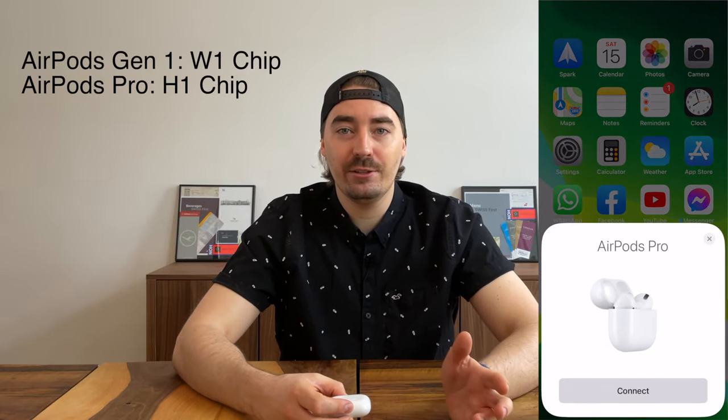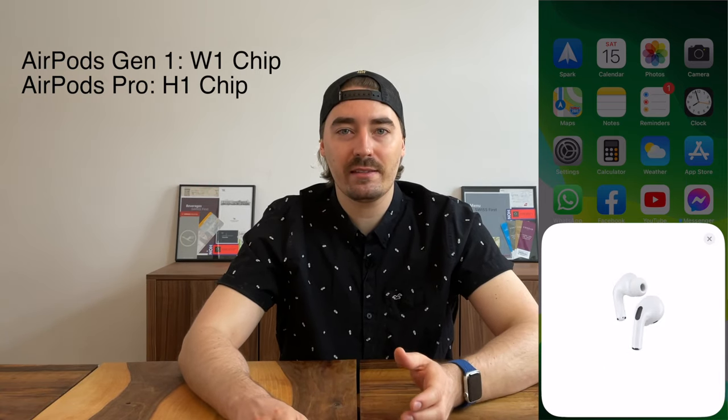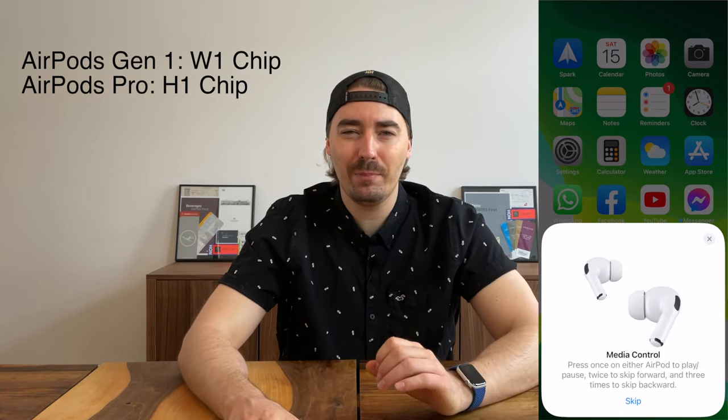Next up, the Apple AirPods Pro. What makes AirPods Pro so magical is their W1 chip. This makes connecting to your Apple devices a breeze. Unfortunately, this also makes connecting to the AirFly Pro a bit more finicky.